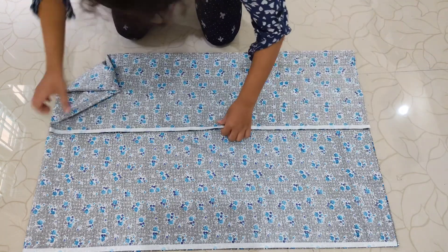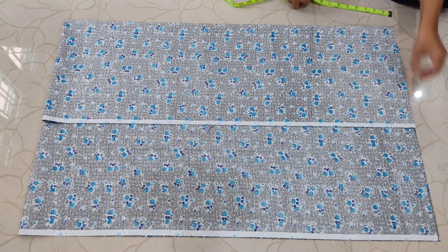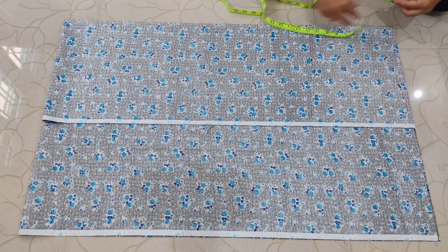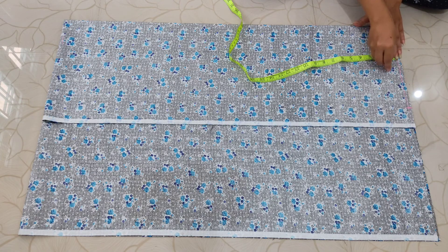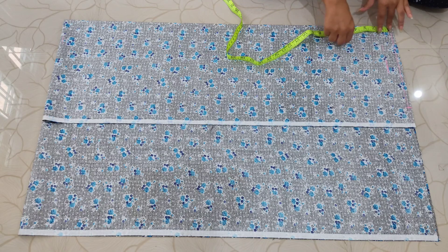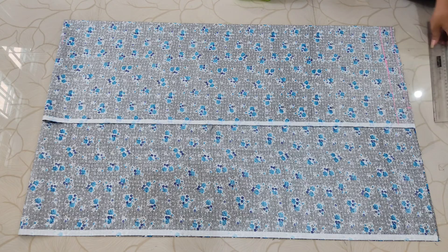I folded my fabric — this is the open side — and then I folded it again. Make sure to keep the right side inside, because on the outside we're going to mark and we don't want to make the right side dirty. First I'm drawing a straight line of about half an inch just to make the fabric even. From that half-inch mark, measure your elastic width and add half an inch — for example, if your elastic is one inch wide, mark at one and a half inches. We will fold this part later to insert the elastic.